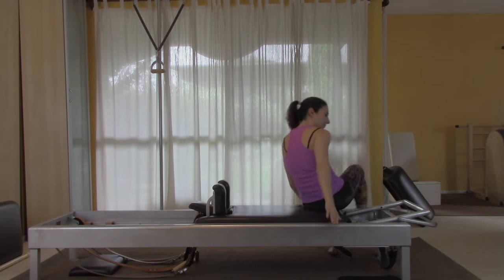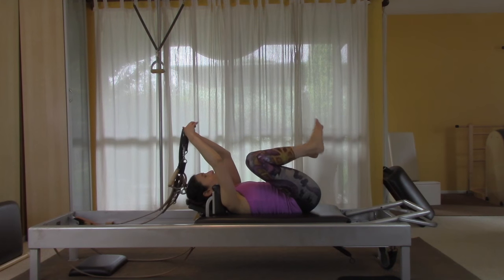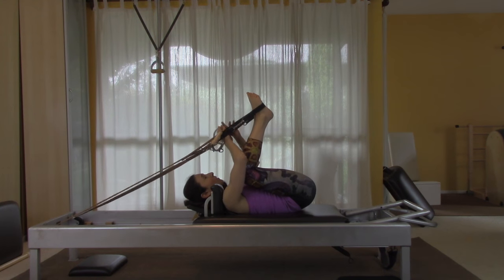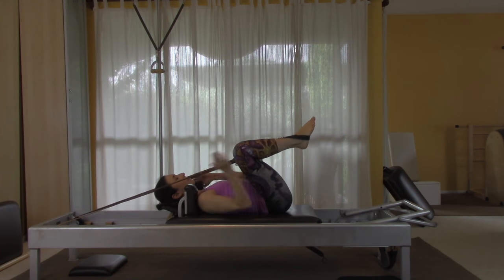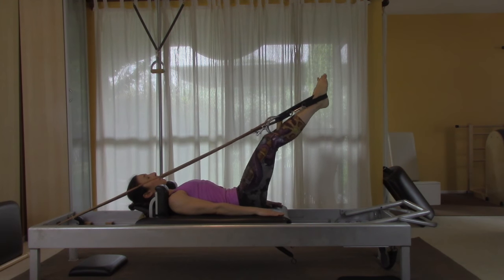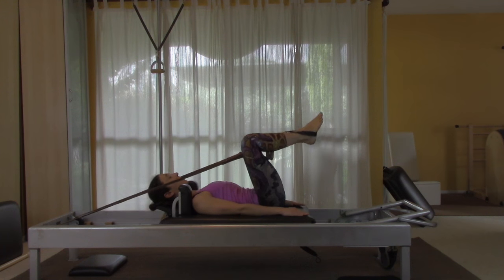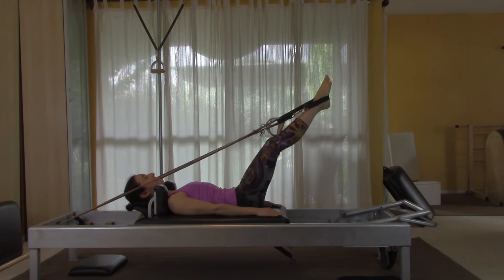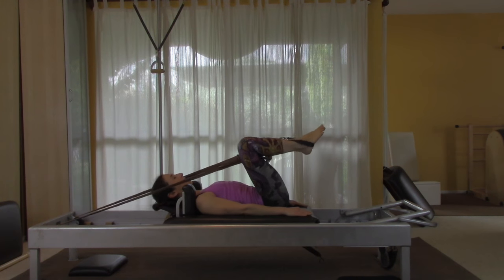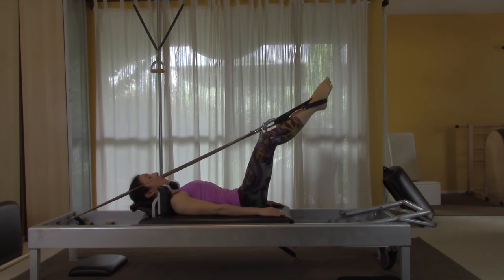When you get your straps, bring your feet up to the strap so you don't have to pull on the carriage. We're going to do five frogs — scoop your stomach in toward the mat and pull it in deeper as you return.